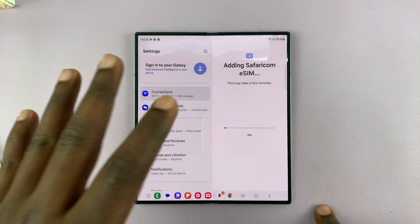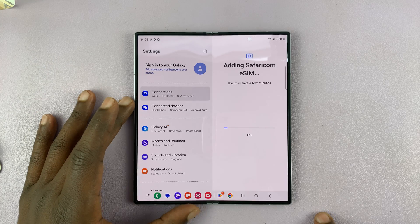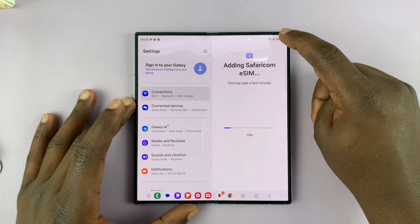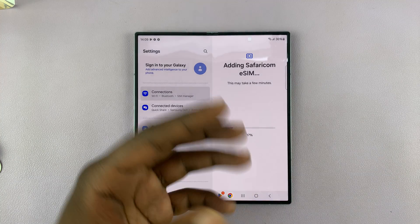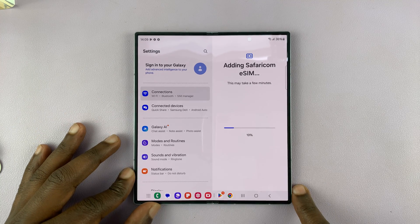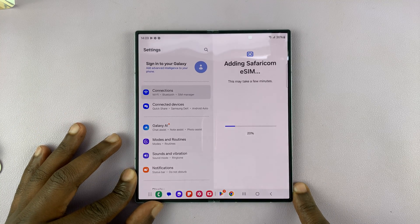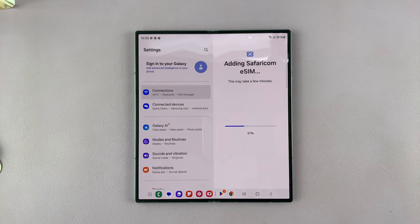Keep in mind that before you start this process, you need to have an internet connection on the phone — either Wi-Fi or mobile data from another SIM card already in the phone — because your phone needs to download the eSIM files. So before you start, make sure the phone is connected to the internet, as that's what facilitates the download.